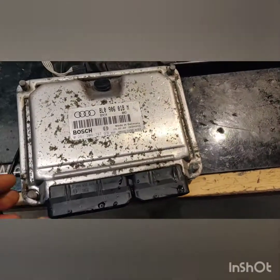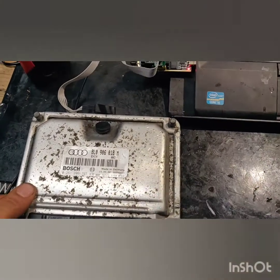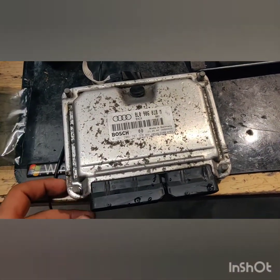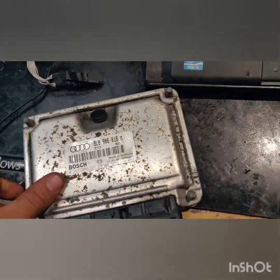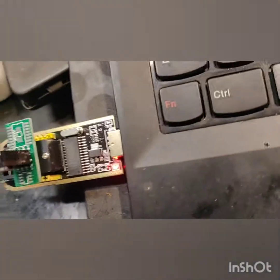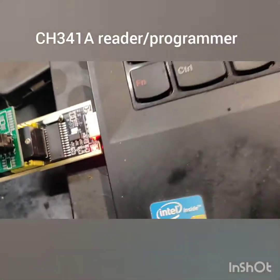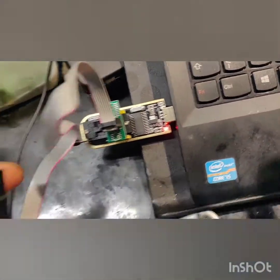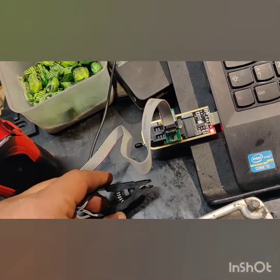This video is about disabling the immobilizer on the ME7 or ME7.5 for the Audi TT or VAG engines. In order to do that, you're going to need a CH341A programmer — this is the cheapest way to do it. If you use this clip, it's going to be the easiest way so you don't need to solder and desolder the immobilizer chip.